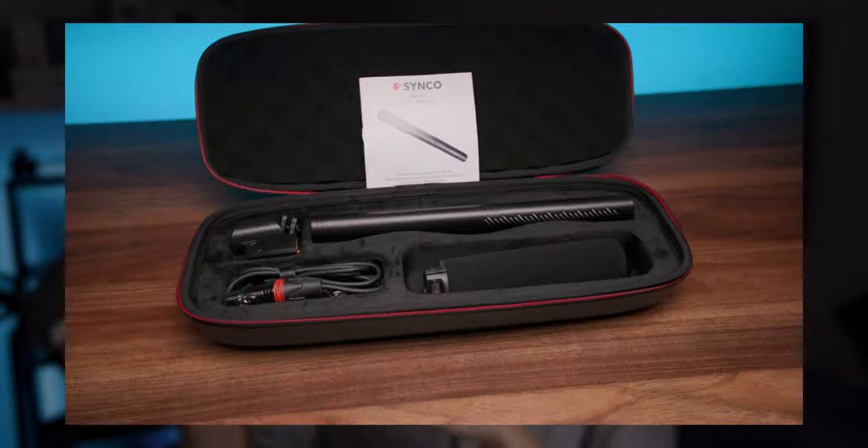Stick around to the end because I'll show you a budget way to remove background noise to get cleaner audio on any microphone. Now right off the bat, it comes with this wicked little carry case which actually has everything you need to get set up.